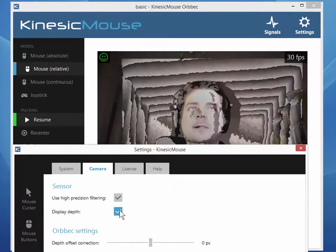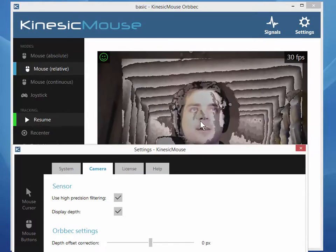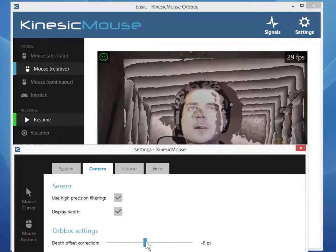What that does is it displays the depth data overlaid over the color data. You can already see that there is no perfect alignment between my face and the actual color data behind it. As you can see, my nose is a little bit off to the left side.